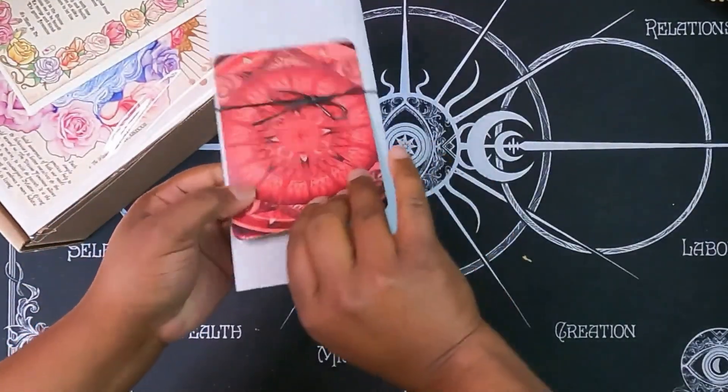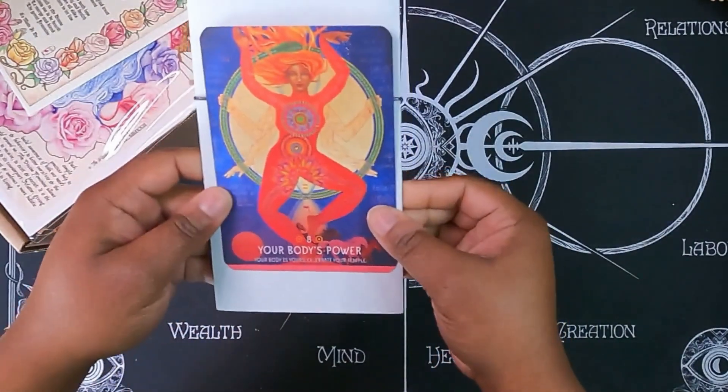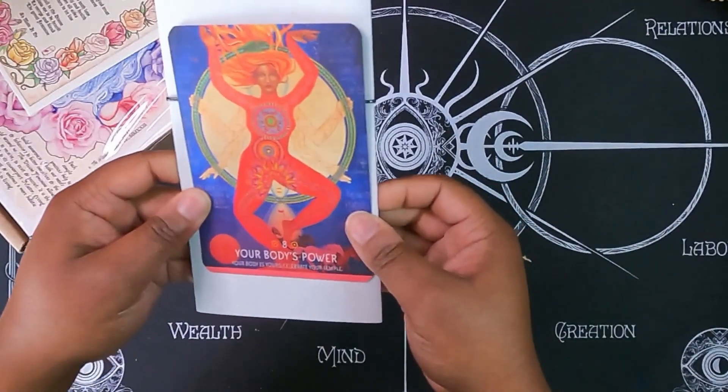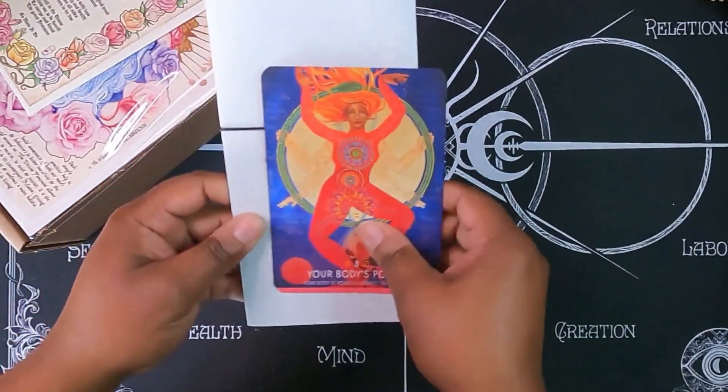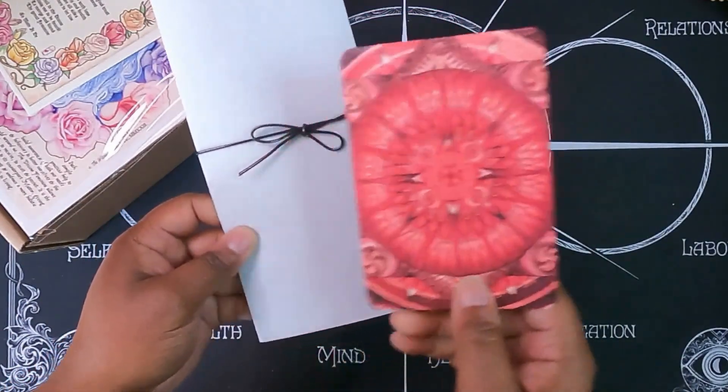Here is our Oracle card. Let's see what we have. It says 'Your Body's Power' — your body is yours, celebrate your temple. Nice card. Not quite my style, but I do like the backs of the cards.